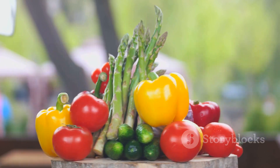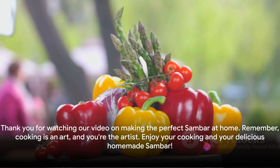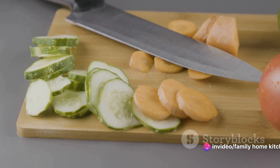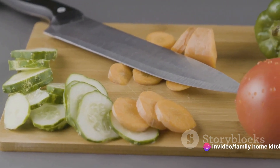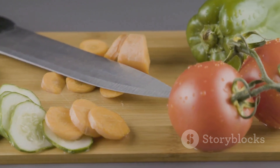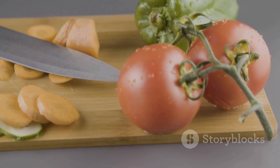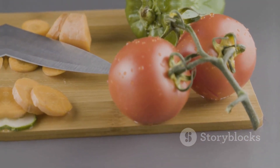That's it for today's video on making the perfect sambar at home. Remember, the key to a great dish lies in experimenting — don't be afraid to adjust this recipe to suit your taste. After all, cooking is an art and you're the artist. So go ahead, enjoy your cooking and most importantly, enjoy your delicious homemade sambar.